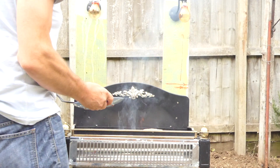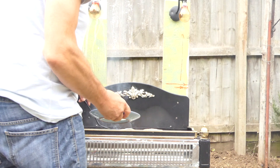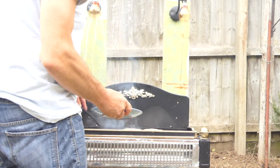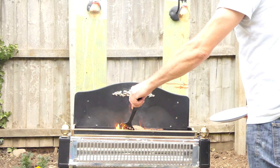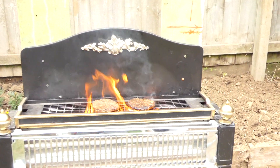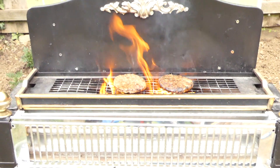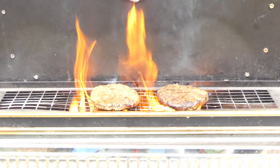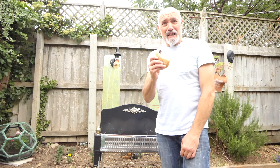Now the burgers. Oh brilliant, look at that. I'm going to have to try this at night to get the full effect. Well there you go - it's good for making toast and for making burgers.